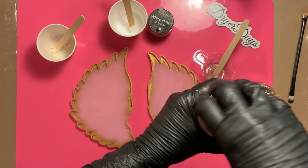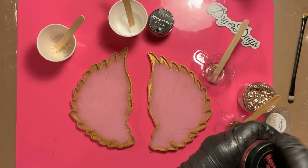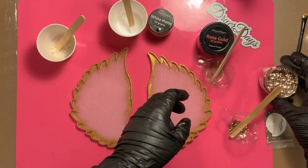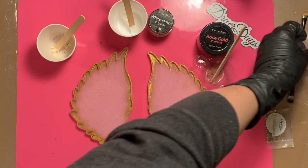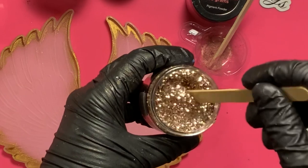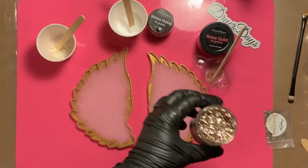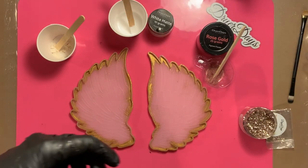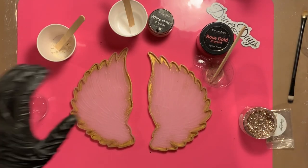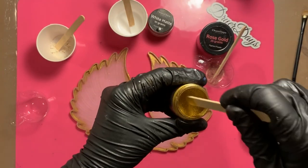We're also going to use some rose gold pigment. All of these pigments and the glitter will be available in my store drierdaysartstudio.com — the rose gold and the antique lace are very popular and beautiful colors. Then we're going to use some of my True Love biodegradable glitter. It's a glitter combination I made myself — a mix of biodegradable gold and biodegradable pink in chunky and fine sizes. It's a really pretty, elegant color that goes with a lot of things.